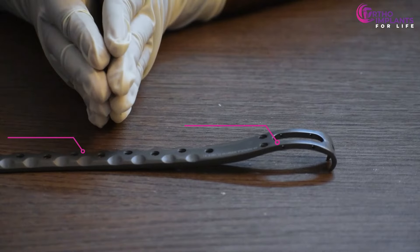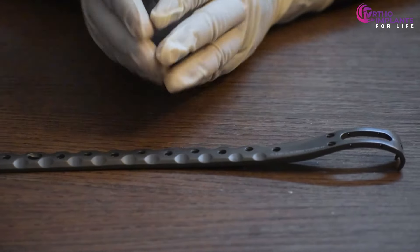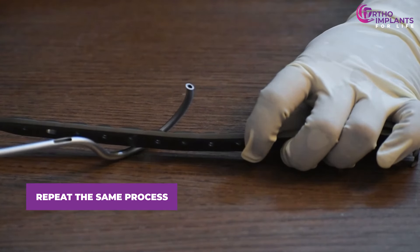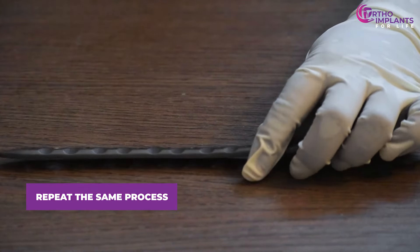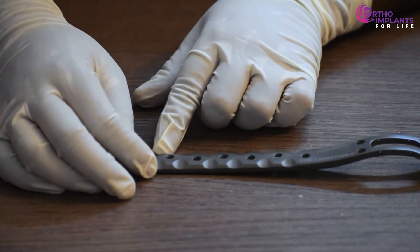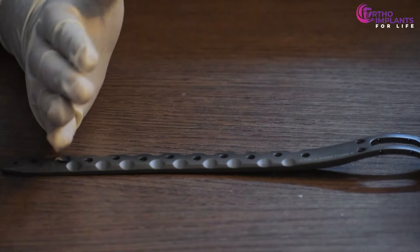The doctor now decides whether to do cable fixation in the distal part of the plate. If needed, we repeat the same process — pass the cable guide from the bottom of the plate and insert the wire through this hole so it comes out from the other end. Though there is no hole at the distal end as there was at the proximal end, we can use a wire mount later to fix the cable. Once we have checked that the bone and plate are in place, we will start locking the cables one by one.